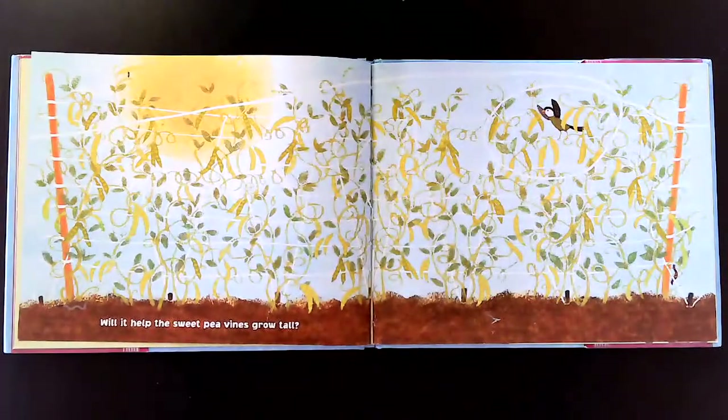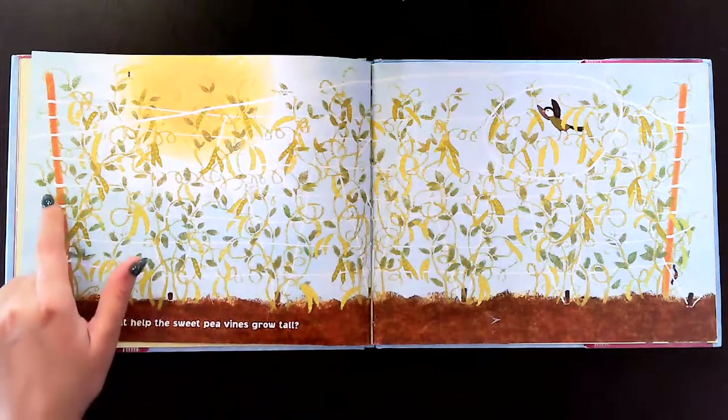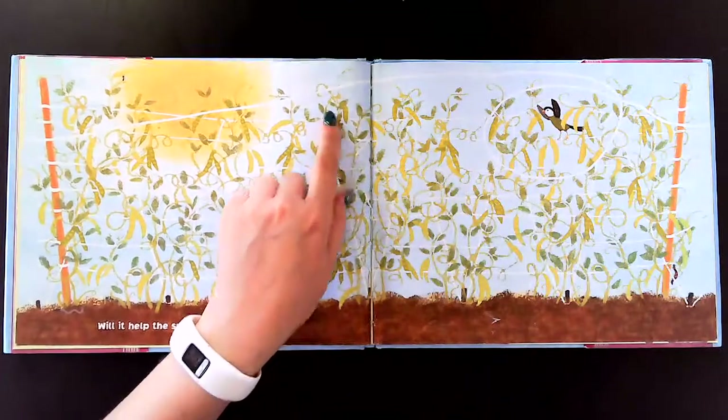Will it help the sweet pea vines grow tall? Some plants need help growing really tall and sweet peas are one of them. We put some stakes in the ground and some strings across so it's easier for the plants to grow up.